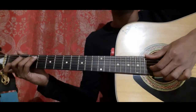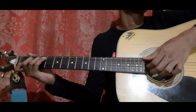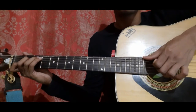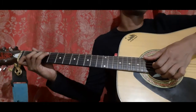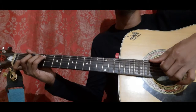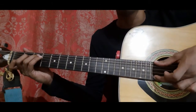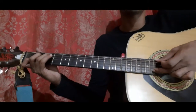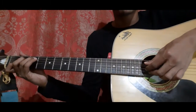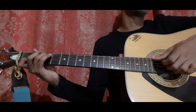Then pick the same 2 strings — the 3rd and 2nd string — 3 more times. After that, pick the 2nd string 1st fret with your middle finger. When holding the C shape, you're already holding the 2nd string 1st fret, so you just pick it with your middle finger. That's the end of the 1st bar.